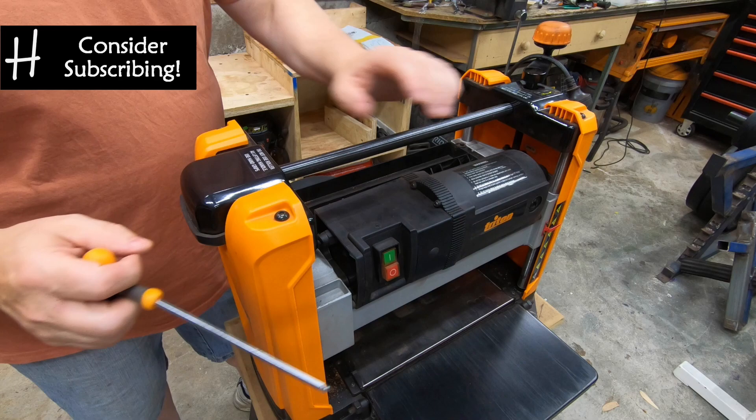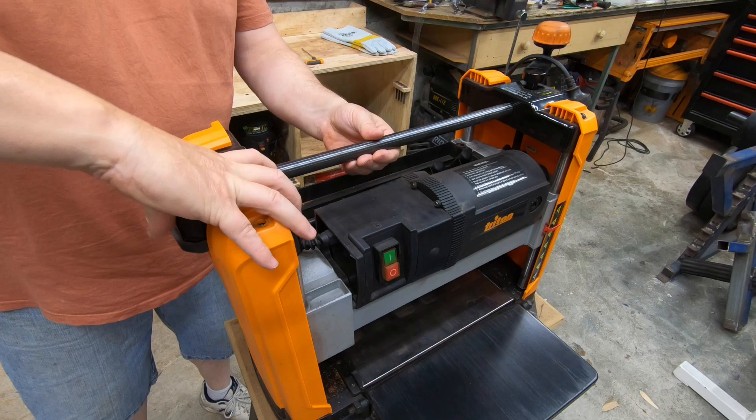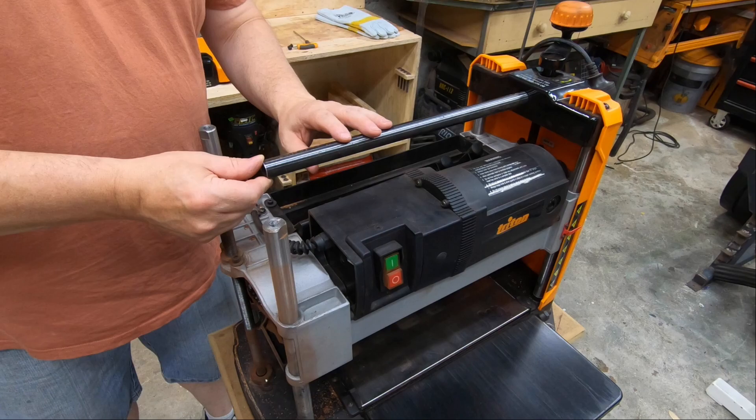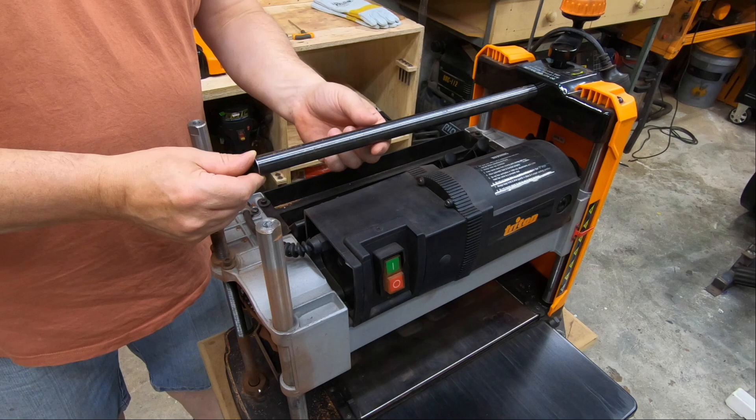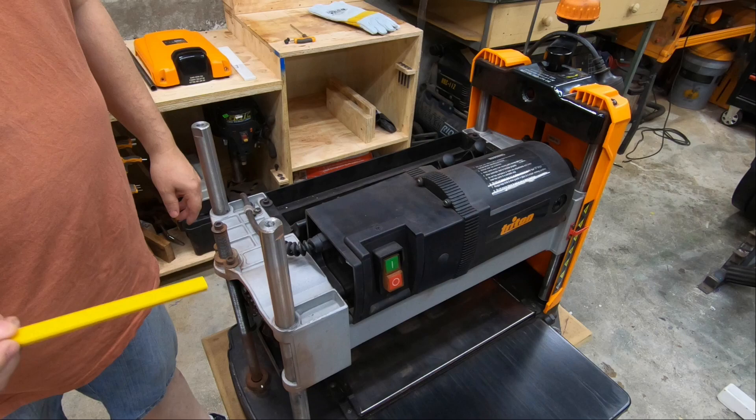What I'm going to do is remove one of these sides just to make it a little bit easier to see what's going on inside. One of the features this machine has is a steel tube that runs between the two outside casings of the machine itself. It's not fixed in, so it does roll. If you're passing timber back over the top, it can rest and roll on that to make it easier to move.